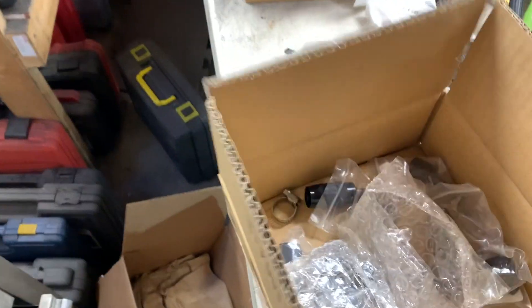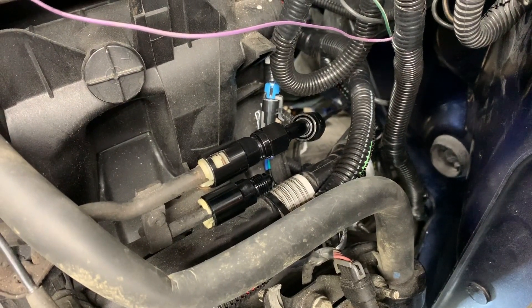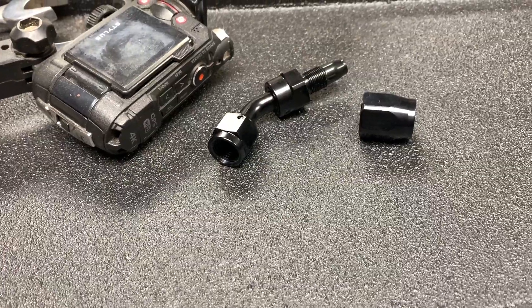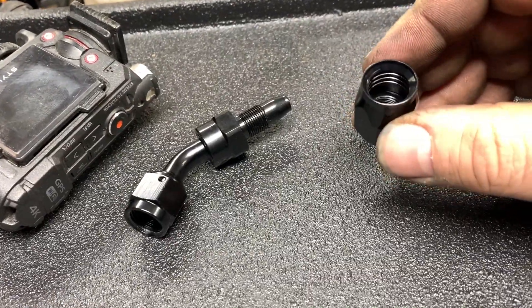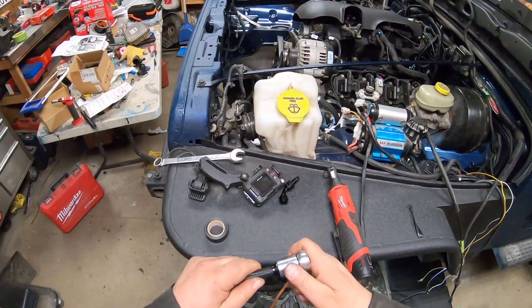Make sure it's snug and we're good. What's nice about the kit is that it comes with multiple styles of fittings. Looking at that, I think I'm going to run with a 45-degree. These fittings come split like this — what you've got to do is take this one here, thread it onto your hose, put some lube on that, and then spin this one into place.